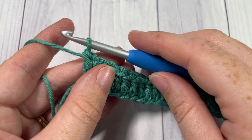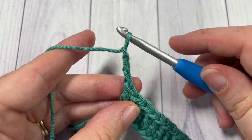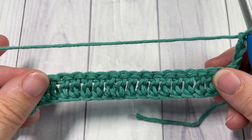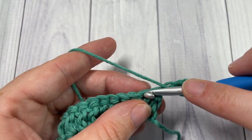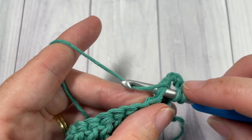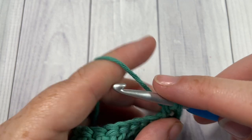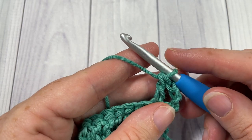At the end of Row 1, chain three — which counts as a double crochet stitch — and turn your work. For Row 2, double crochet into that next stitch. Your chain three counts as a stitch, so double crochet into the next stitch. You're now going to work your first Leaf Hopper cluster.